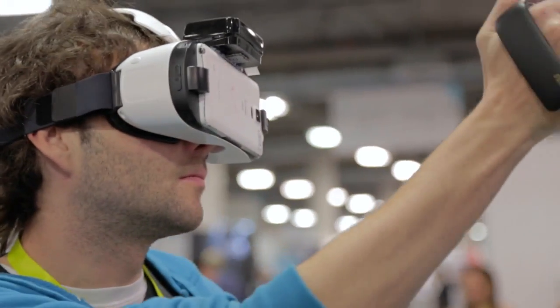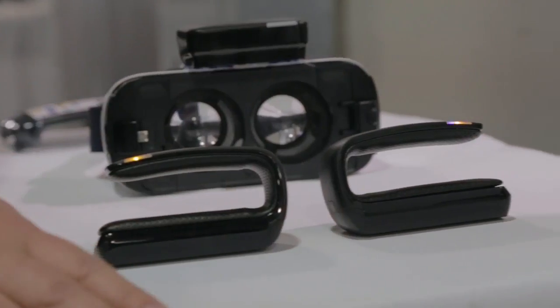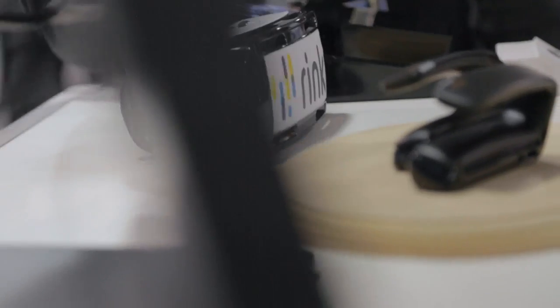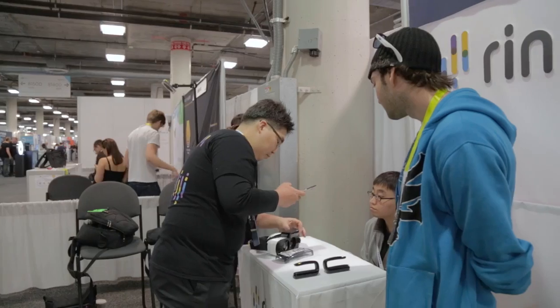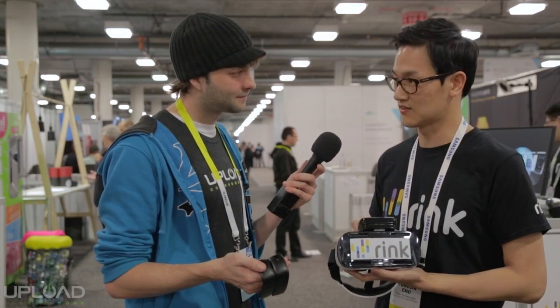It also tracks the finger movements — every detail of the finger movements. So these two things give more freedom to the mobile VR users. Mobile VR didn't have this kind of hand motion controller before, so that's why we made this.